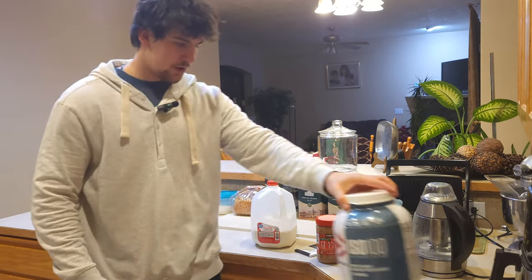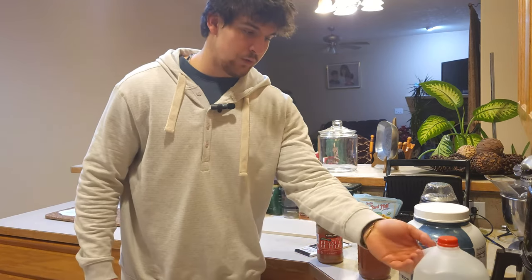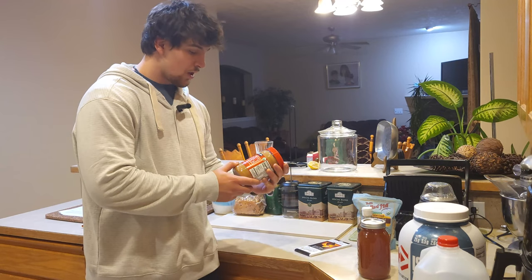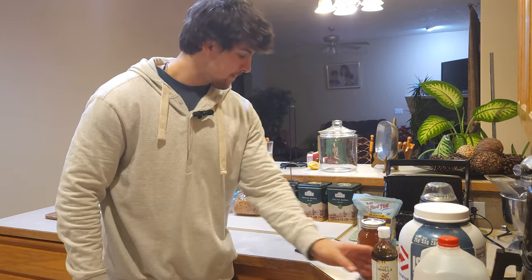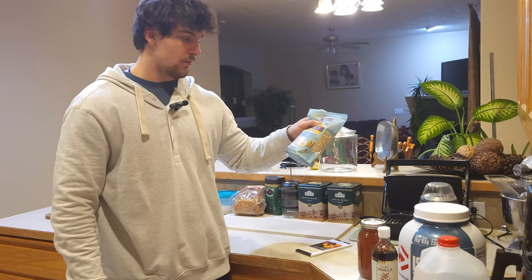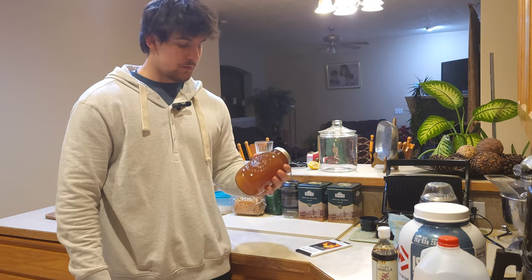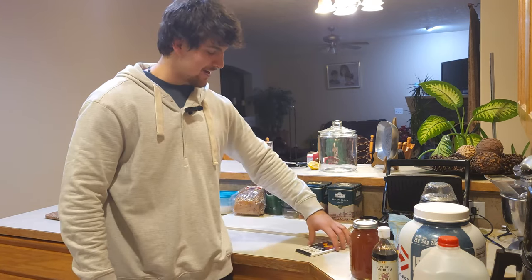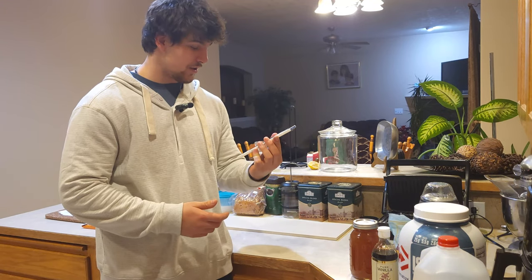Obviously we need protein powder, whole milk — or any type of milk you prefer — some peanut butter, vanilla for flavoring, some oatmeal, and honey or syrup. I'm going to be using local raw honey because that's kind of what we have. And then some fancy dark chocolate with orange infusion.